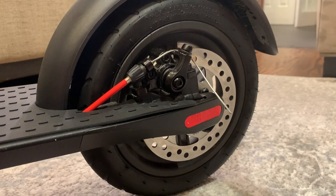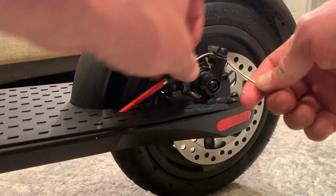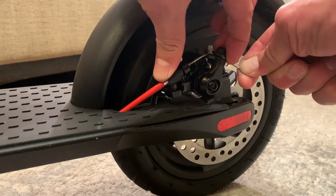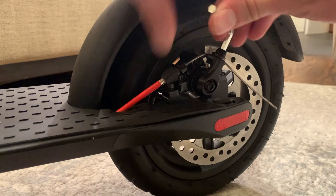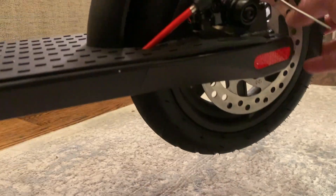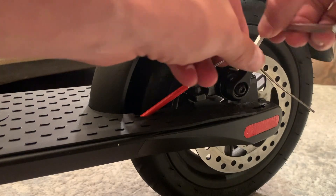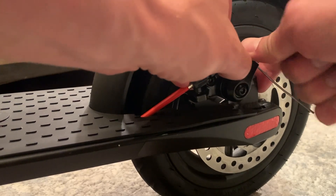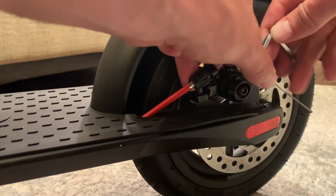If you don't have enough stopping power or the brake lever feels loose, come down here and push this in slightly — you'll need to loosen it first. Push it in, which brings the brake closer to the disc as its default setting, then tighten it again. You want to tighten it to the point where the brake spins freely. If it's a little too tight, loosen the nut on top, pull it back to give more slack to the cable, and then readjust by retightening the bolt.